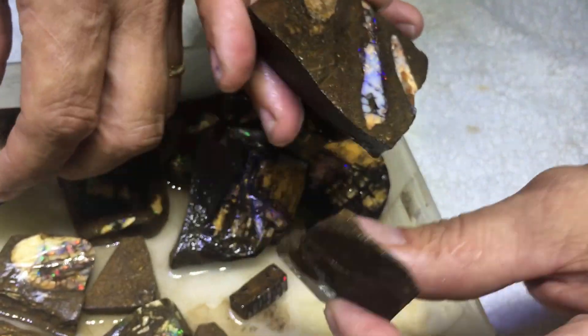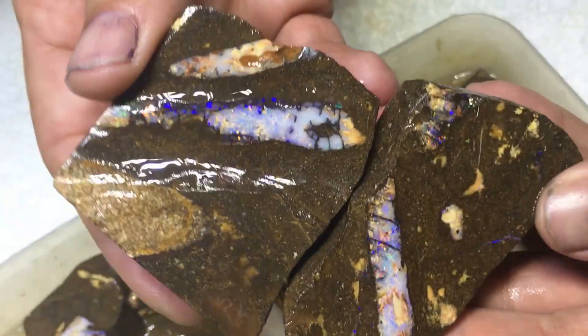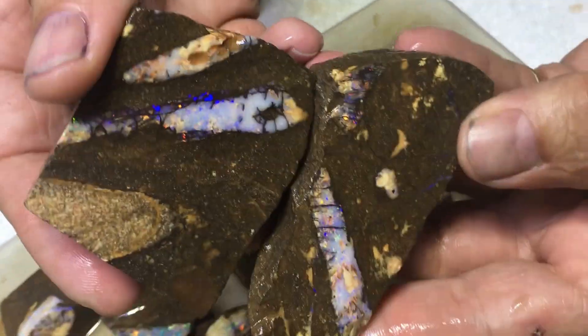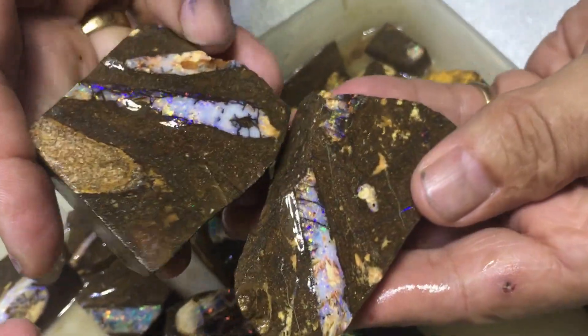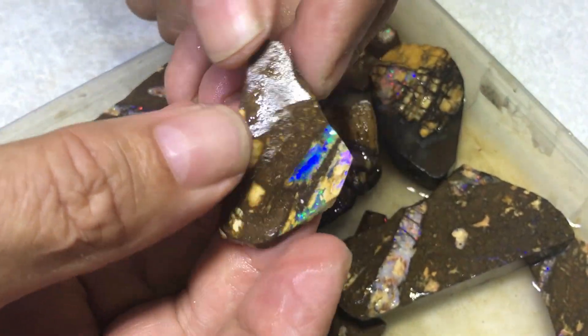Look at these beautiful specimens. There's another one — unusual vegetation, you can see some of the fossil parts there. It's all vegetation. Nice bit of colour, nice display. That's gemmy, this is bright — even the green, look how gemmy that is.